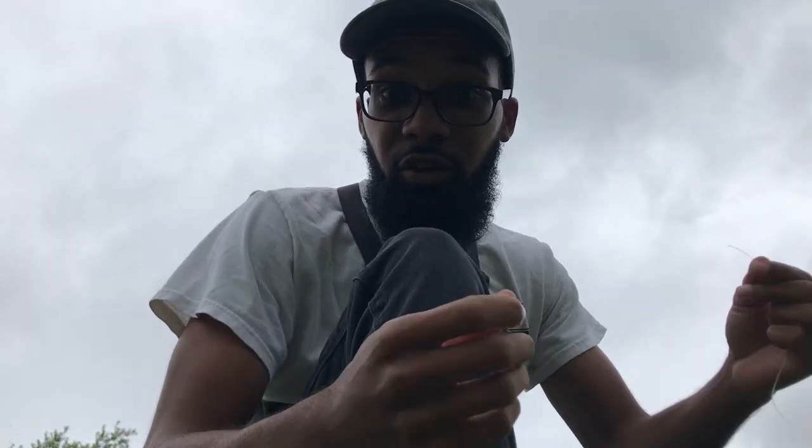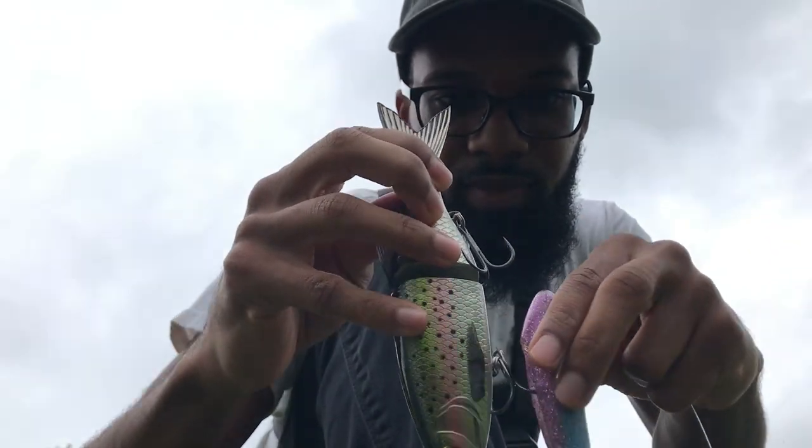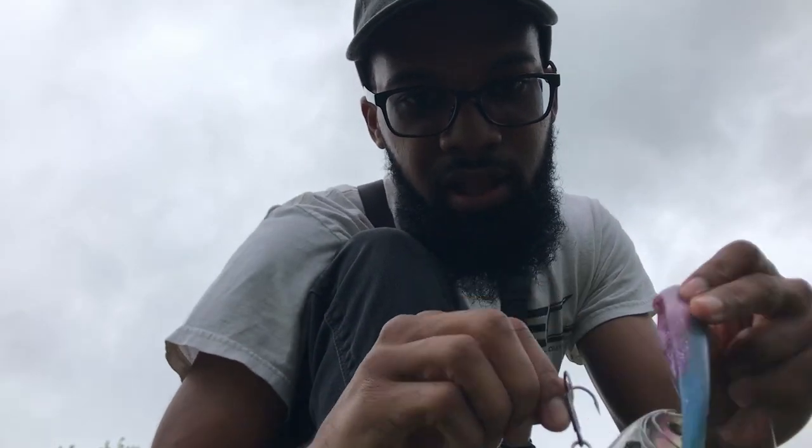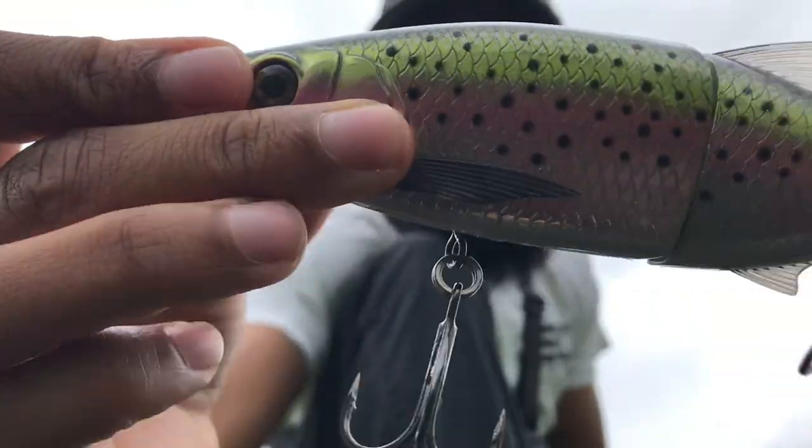We've got big baits for them — let's see what we can get on. I think the first bait we're gonna throw is this trout style bait, or trout colorway. This is a Mollux 178 — you can see that Mollux 178.